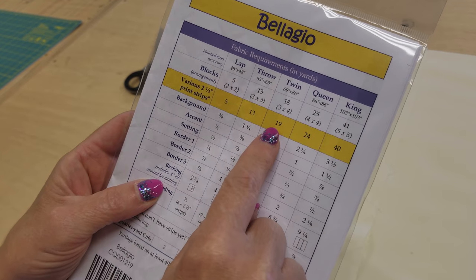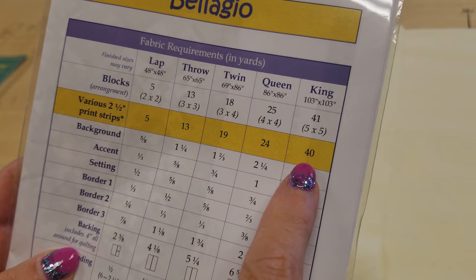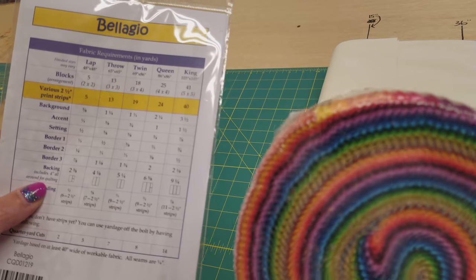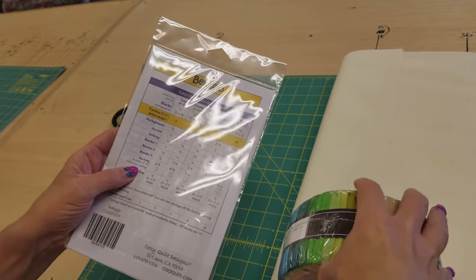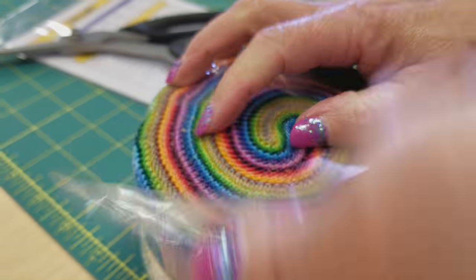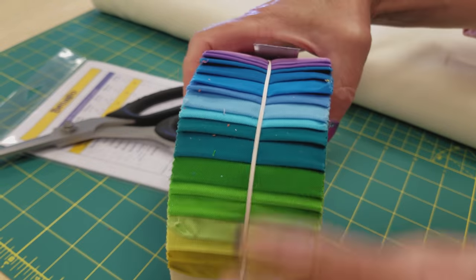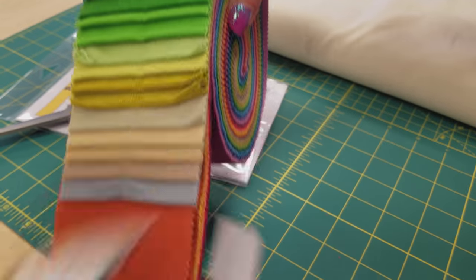This pattern takes different numbers of strips depending on the size you want to make. I'd like to make the twin size, which is going to take 19 strips. You can go all the way up to a king which takes 40 — that's the whole roll. I'm going to use 19 in the patchwork and then have a bunch left over for a nice colorful binding. Now let's pick out the strips we want to use, and I want to get a lot of different colors.